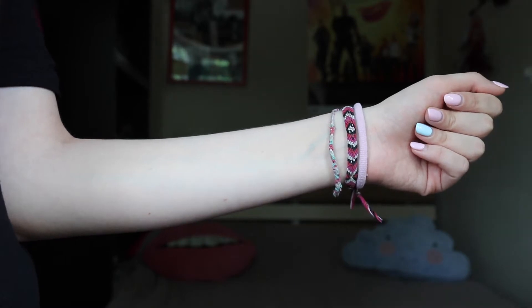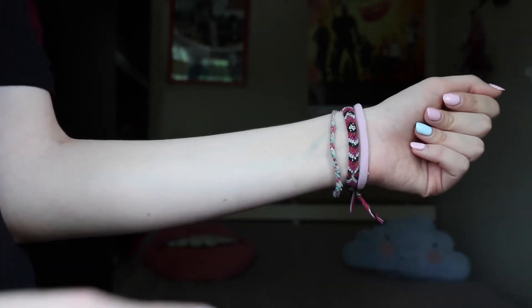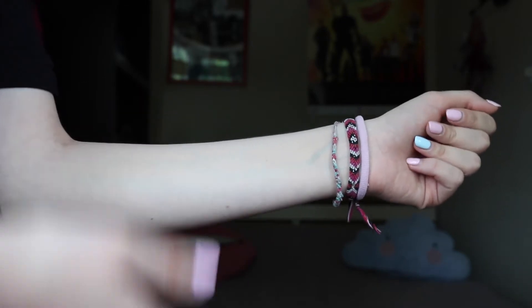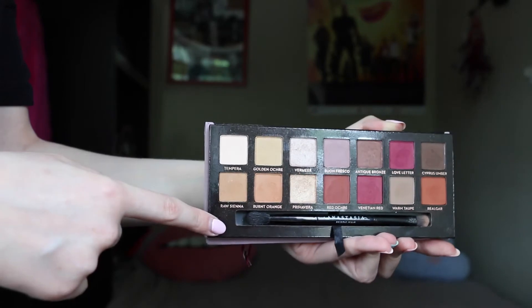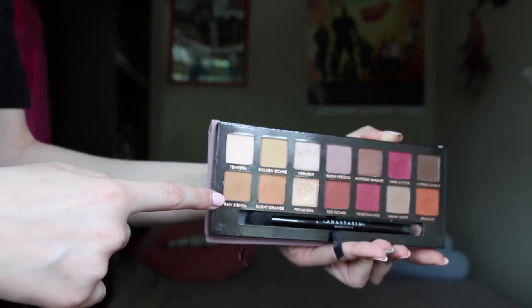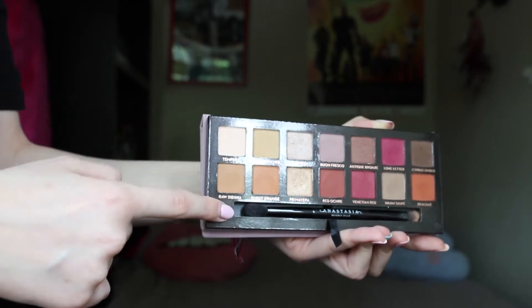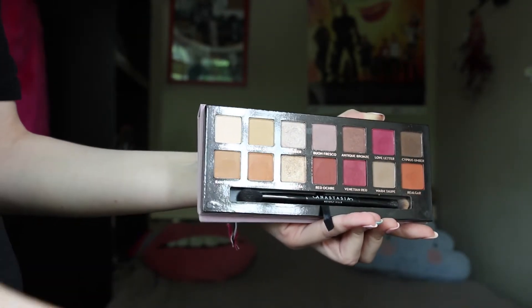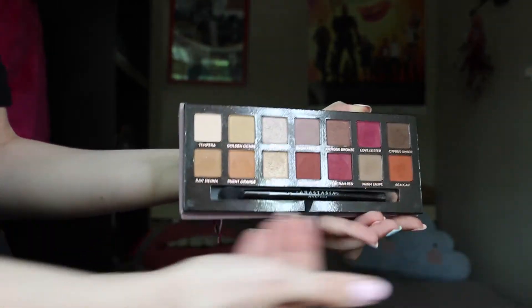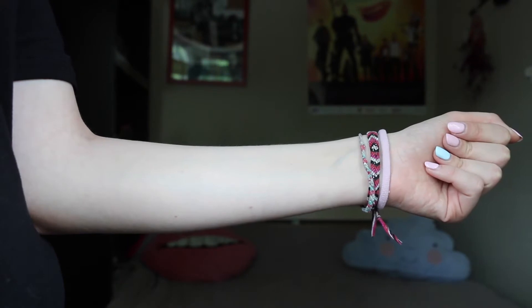I've just rubbed a load of concealer all over my arm so that we can have a little bit of a wet base to swatch these on. I'll be going in an up and down order — one, two, three, four, five, six, that way — because they're arranged really nicely from light to dark and I want to keep the swatches that way as well. Alright, let's go.